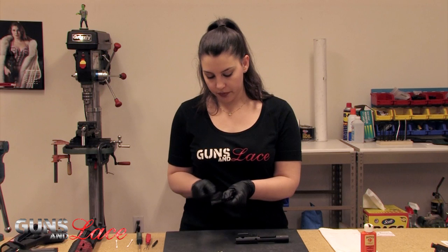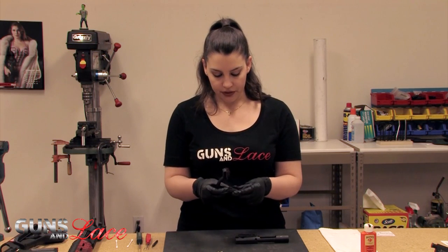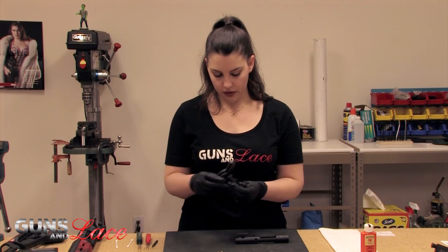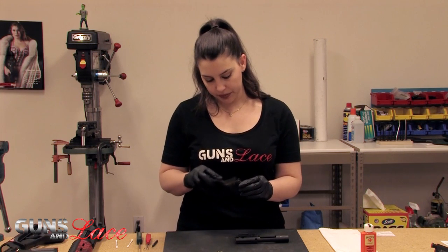Just move down the bolt. The brush is really nice for getting in between the lugs as well, so go ahead and clean that. And then for the ejector you'll get some buildup in there as well.